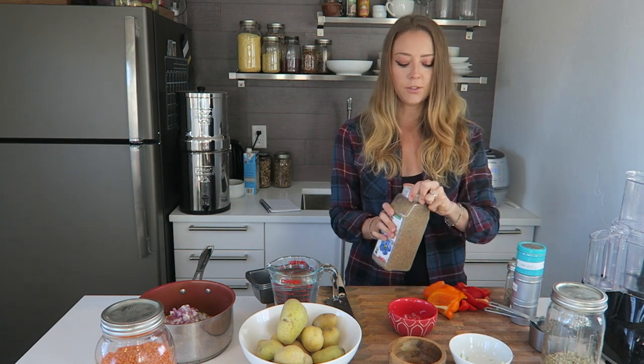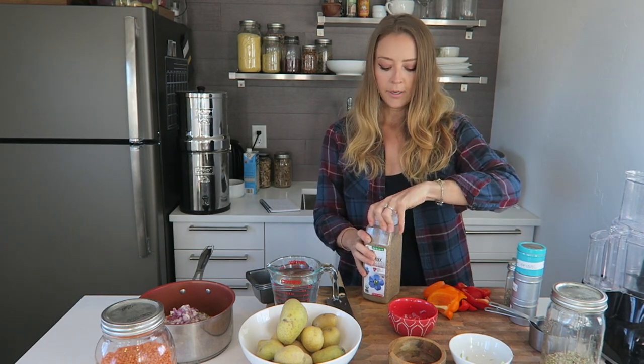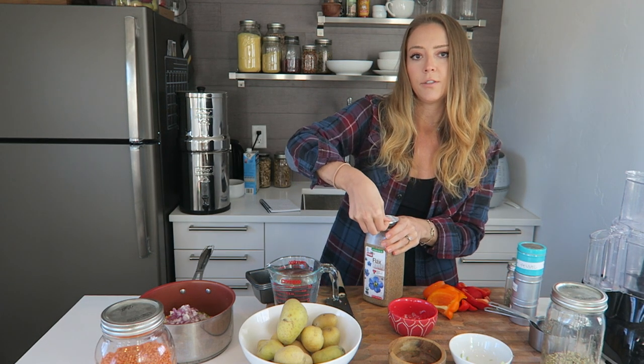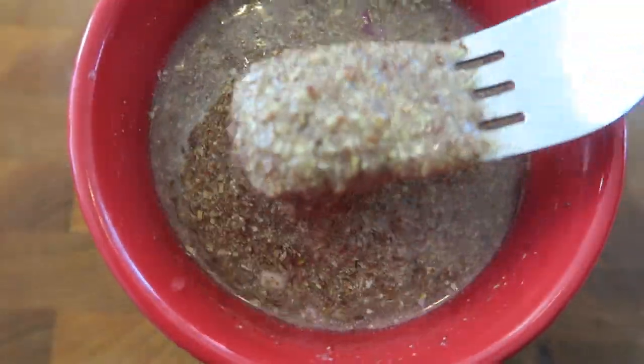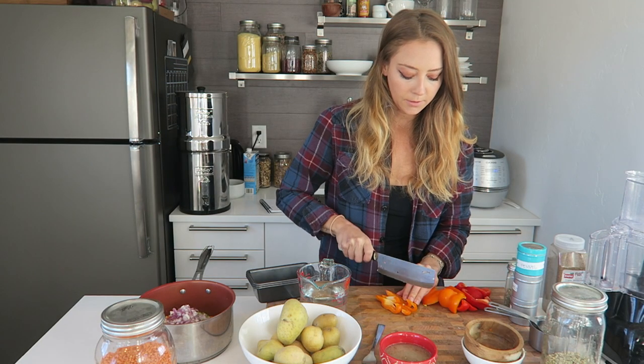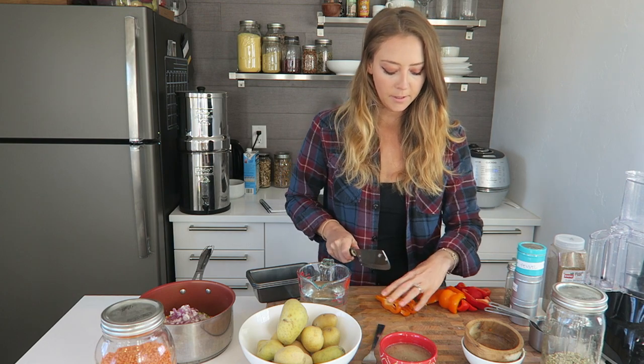The next thing I'm going to do is make a flax egg quickly. This is just going to help bind everything together once it's done cooking. We're going to use three tablespoons of flaxseed and six tablespoons of water, just stir it together and let it sit until it becomes kind of like an egg.